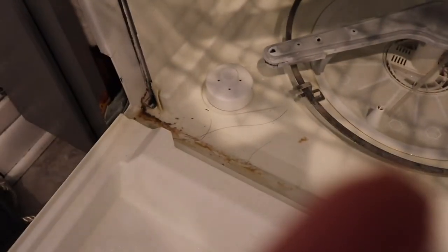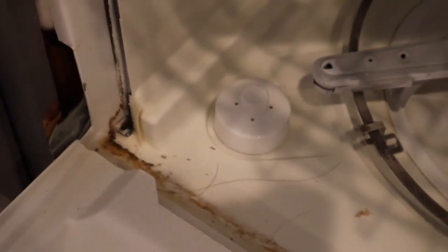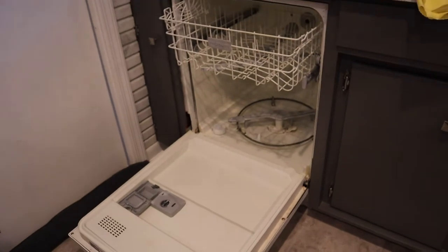Did you guys know that your dishwasher and your clothes washer are the two dirtiest places in your house, and they should be washed once a month? Well, neither did I. This is the first time I'm deep cleaning our dishwasher since we've had it — like five years. I'm sorry if that's gross, but I just didn't know this was a thing because it cleans dishes, so I just never thought about deep cleaning it.